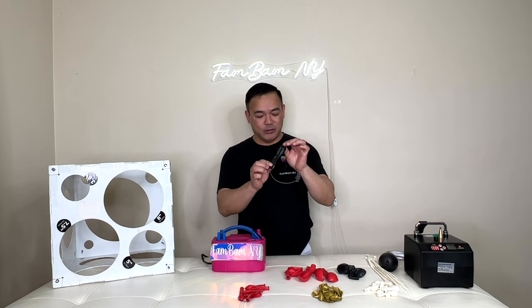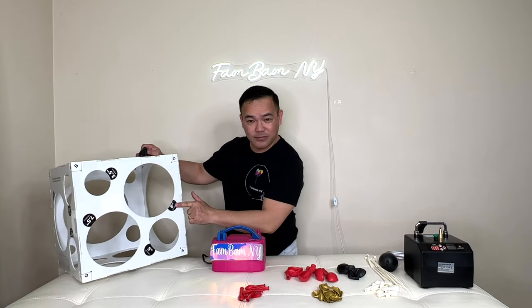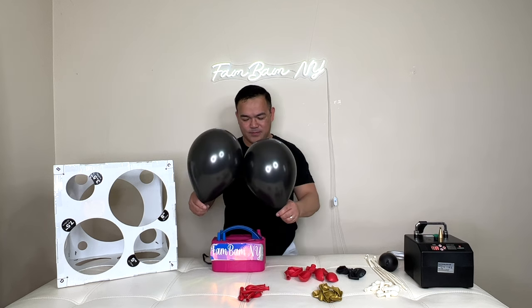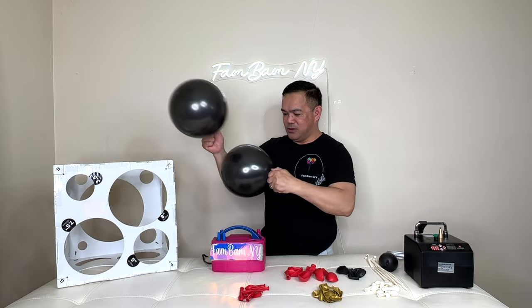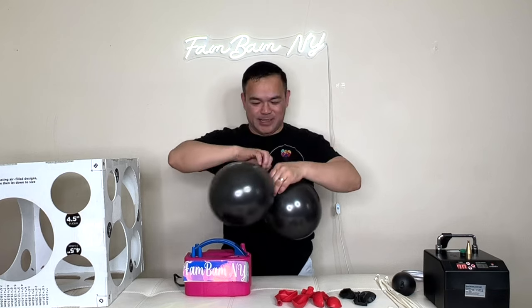This is actually a nine-inch balloon. We'll inflate this to eight inches. We need four of these. Make sure it's nice and round — just like that. Tie them together.